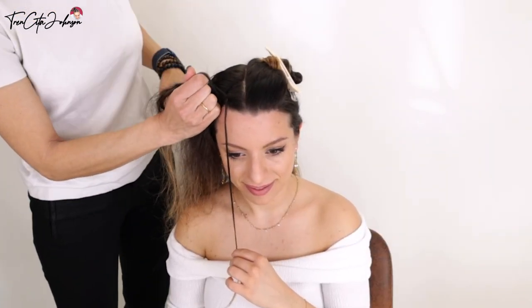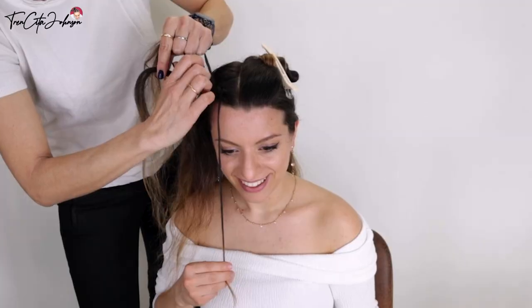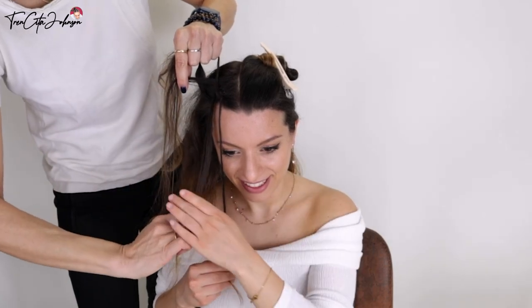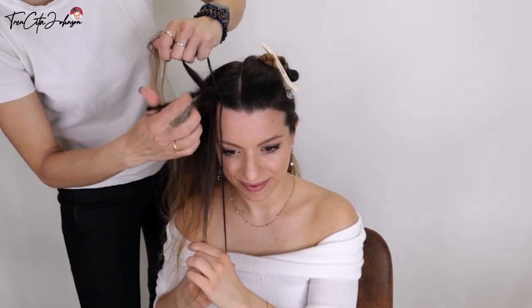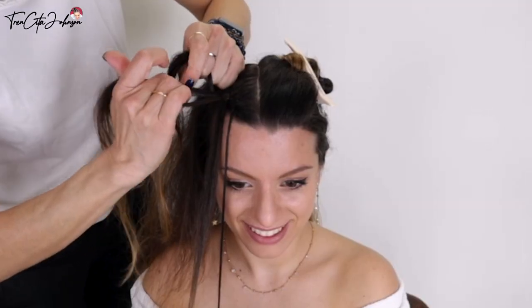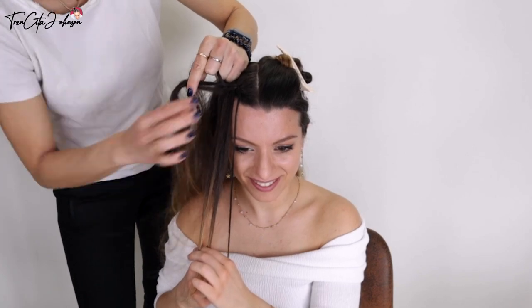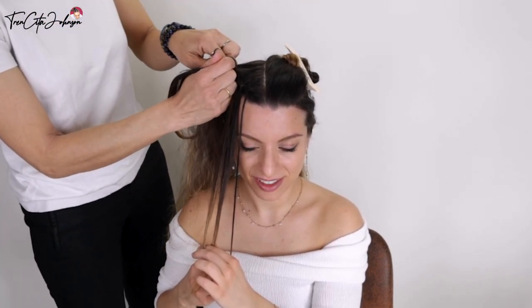Now again left under, right under, adding in some hair from the top hair. A part of the strand coming from the top I am leaving loose, and then again — the model can hold these strands like this so the braid does not unravel.